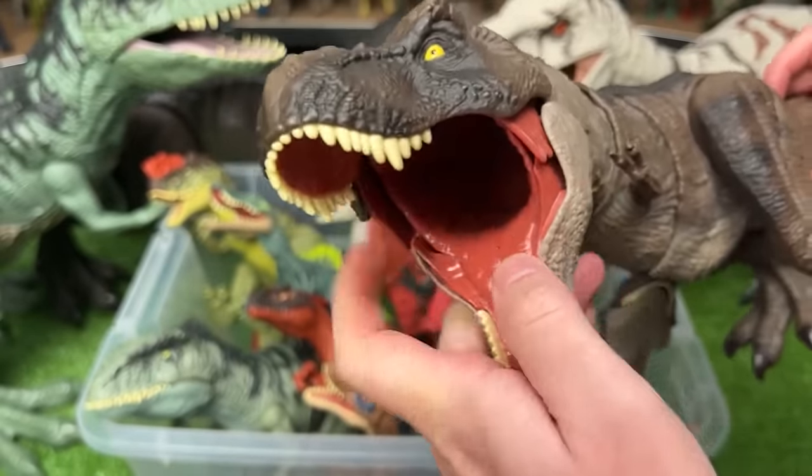Here is an extreme battle damage Tyrannosaurus Rex. This figure is pretty poseable — you can move the arms, the legs, swing the tail around, adjust the neck, and open and shut the jaw by hand. But the coolest part is the battle damage that you can turn on and off, just like the Indominus Rex that we saw earlier.